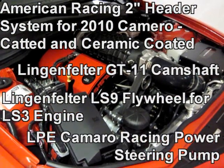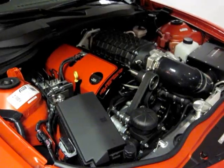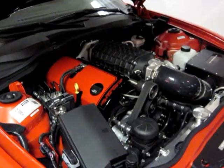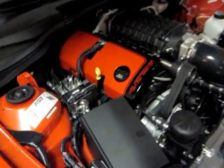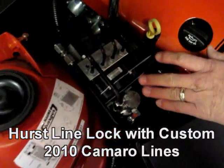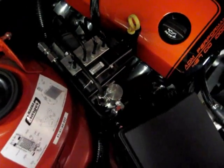It's got the racing power steering pump, and that big black thing — that is a Magnacharger supercharger. As you can see, the detail work from ADM is just phenomenal. You can check out the line lock system, the way it's all piped in — beautiful, beautiful work.